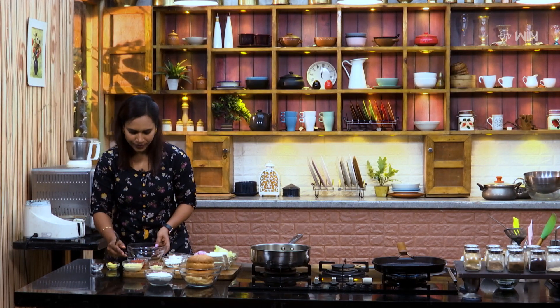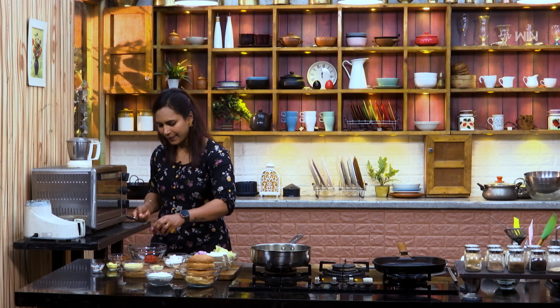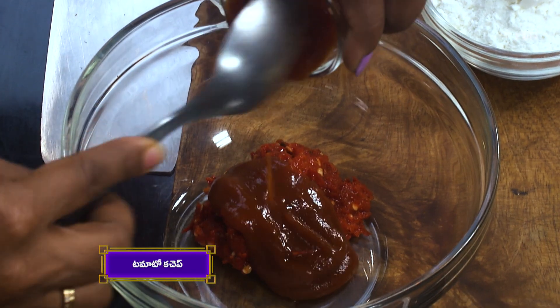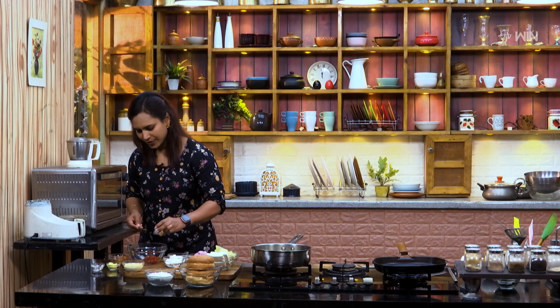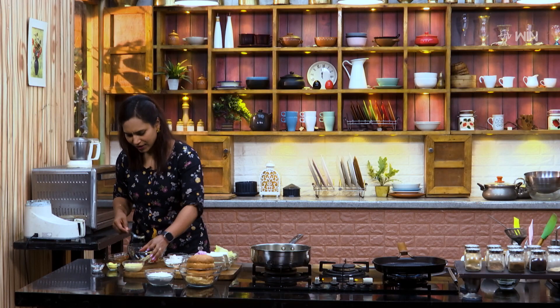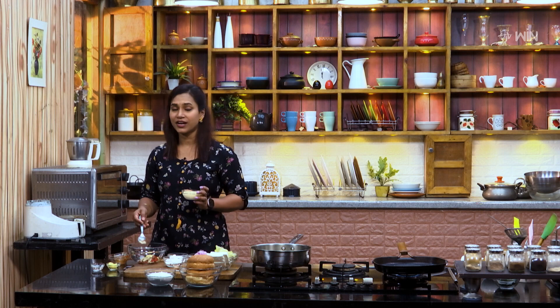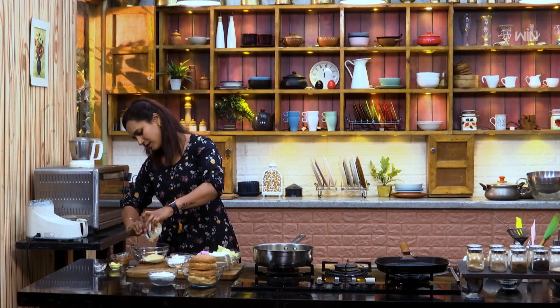Let's put the bowl in the bowl. Add 1 spoon of paste and tomato ketchup. Add a little bit of salt. This sauce has a lot of combination and a variety of ingredients. So now we're going to put mayonnaise on it.